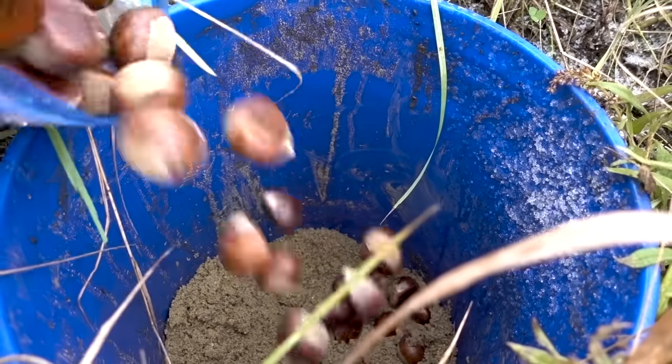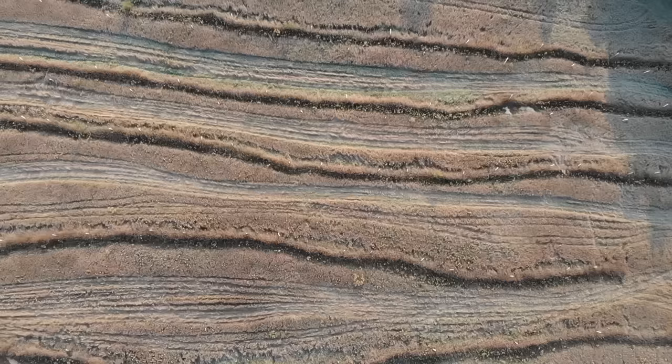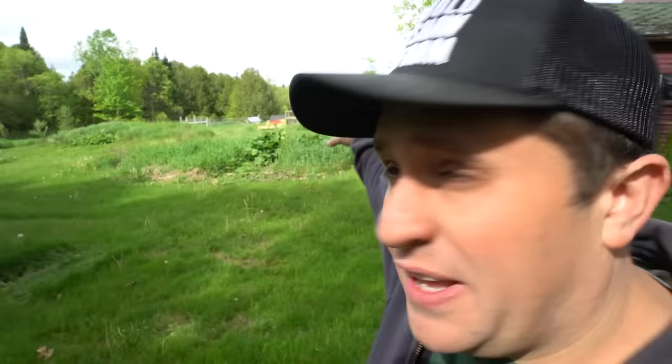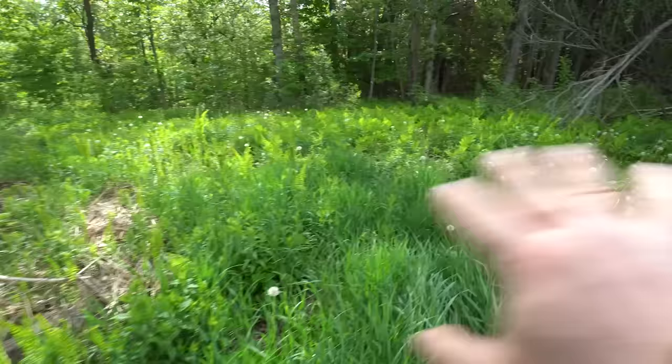Last fall I took buckets and buckets of chestnuts and buried them underground in the hope of getting them to sprout and become future trees for our farm. In today's video I'm going to try to dig up those chestnuts and see if they did in fact sprout, and if they did I'm going to plant them and get them ready to start turning into little baby trees. Now if I can only remember where I buried the seedlings — it's around here somewhere.